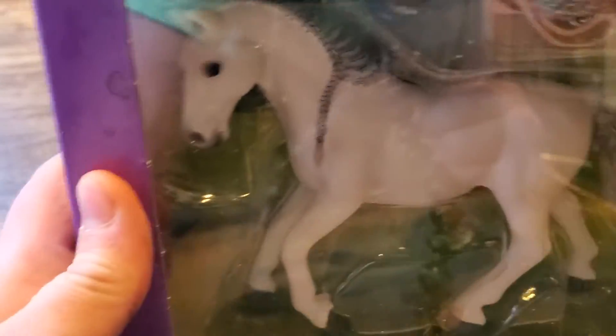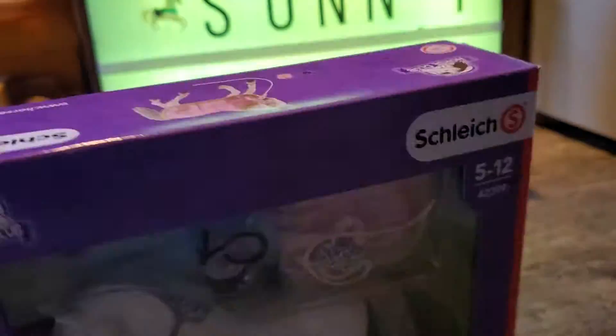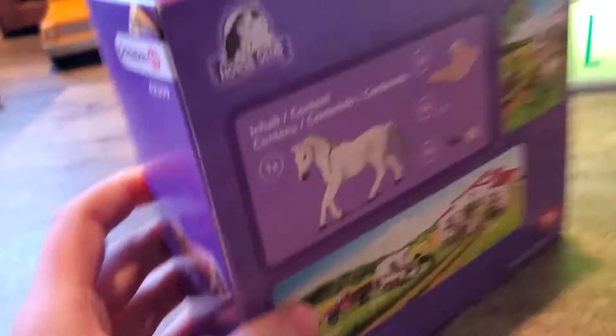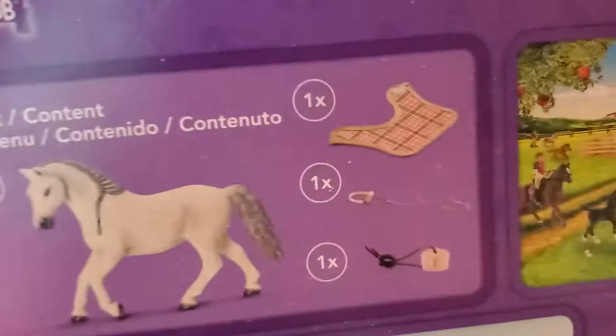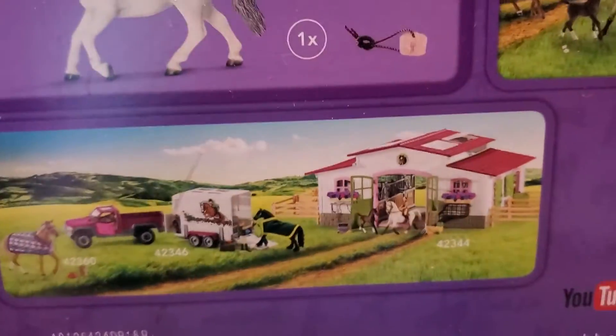I think it's a Lipizzaner horse and it's a Sleek Horse Club unboxing. It comes with one horse, a blanket, a halter, and it looks like a salt lick. There are some other things you can get from the Horse Club.